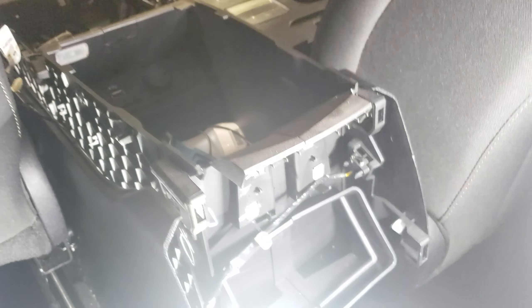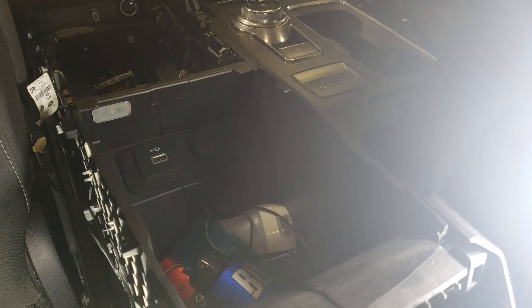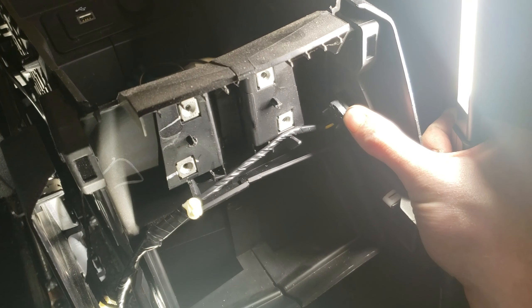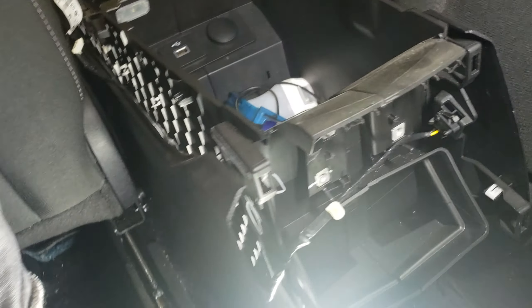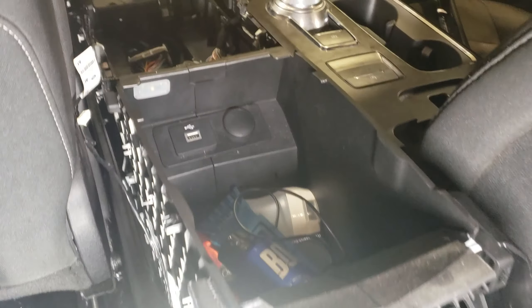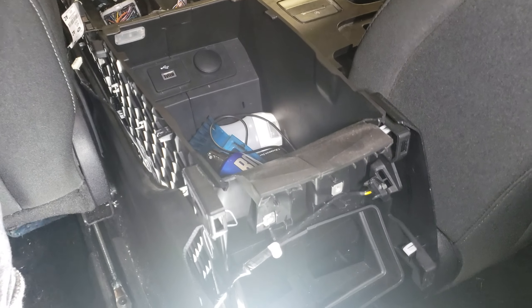That's where it actually mounts. When the glove box is open, this tab here gets pressed down to activate the light. When you close it, it releases and turns the light off. Right now it's not currently wired up, so that's why it's not working, but that's how you run the wiring to it. Thanks for watching.